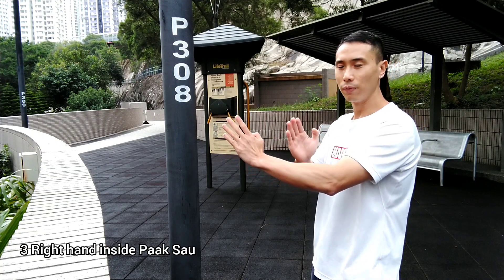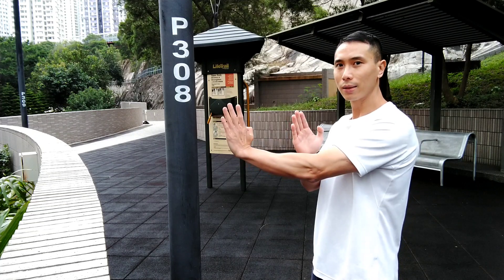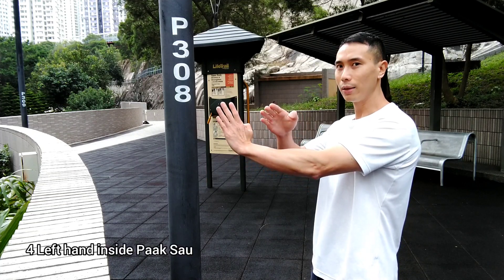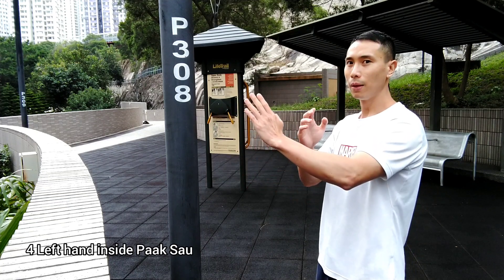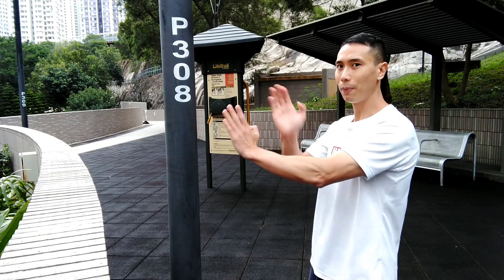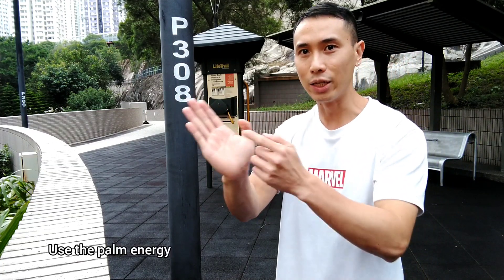In Session 3, left hand first and tuck, and right hand tuck, like this. Right hand tuck, and right hand tuck, like this. Use the palm energy, tuck.